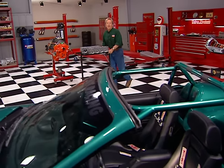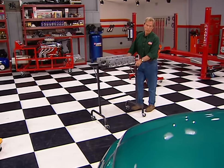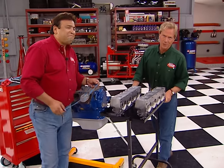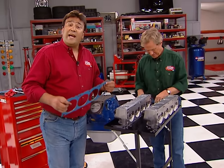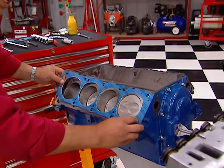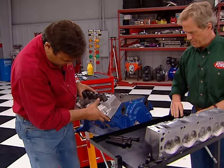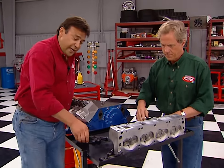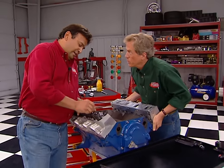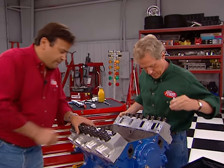Welcome back to the shop and our FE engine buildup. So far, we filled our block with a Summit rebuild kit that included flat-top pistons, performance bearings, and a high-volume oil pump, plus we added a nursing cam and timing set. Now we're ready to tackle the top end, starting with these cylinder heads. First, we're going to put on these Felpro Permatorque gaskets, line them up on the dowel pins, and add the heads. Then we'll cinch them down with these ARP head bolts at about 130 foot-pounds — so I'll go get the torque wrench.